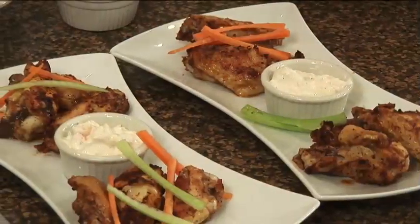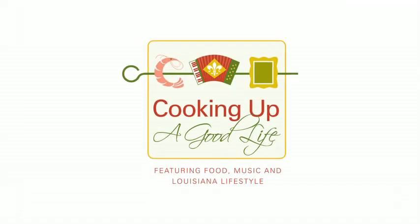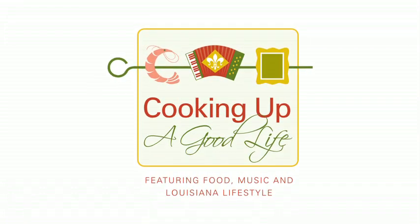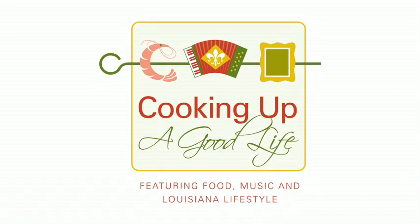Does that look good or what? There you have it — chili spice chicken wings. If you'd like a copy of this recipe or any of the recipes featured on Cooking Up a Good Life, you can visit my website at www.cookingupagoodlife.com. For louisianatravel.com, I'm Chef Patrick Mould.